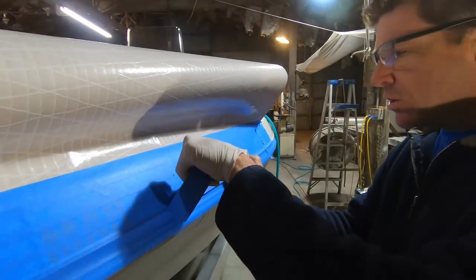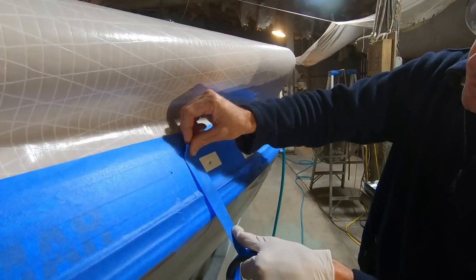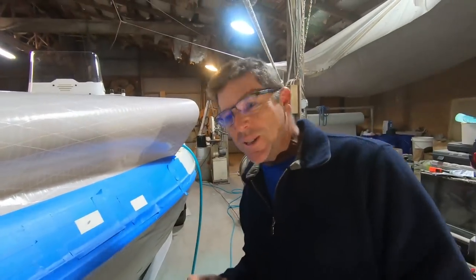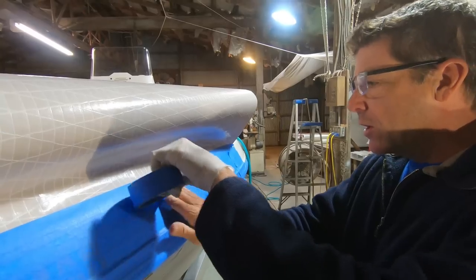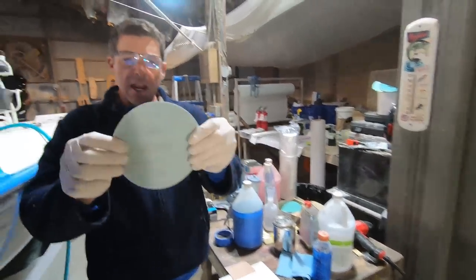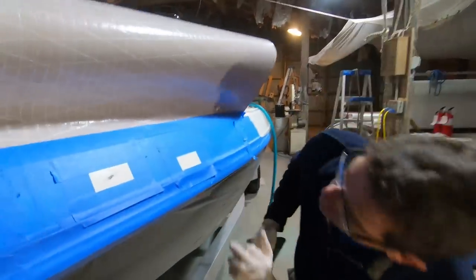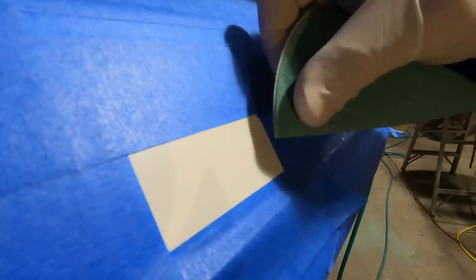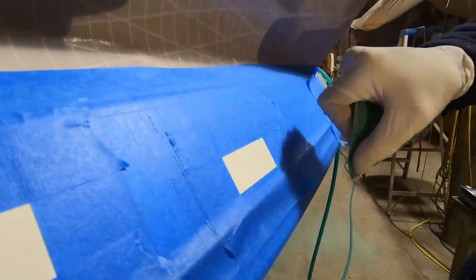3M blue tape is good — there are other brands but I would not recommend skimping on masking tape. They don't pay me anything, but they make high quality products and it's generally hard to go wrong. Now I've got some 80 grit, fairly coarse, and I'm going to fold that in. There are four or five little divots right there and I'm going to get in there with the 80 and hit each one of those little areas.